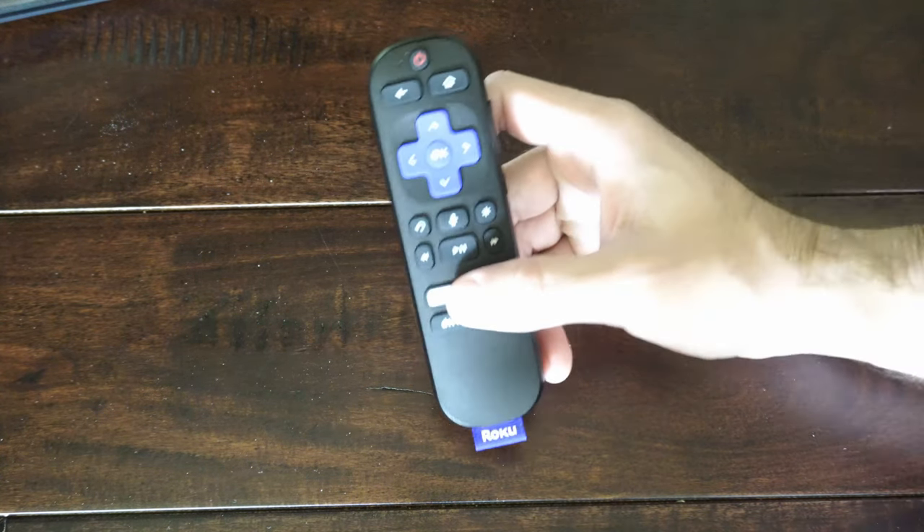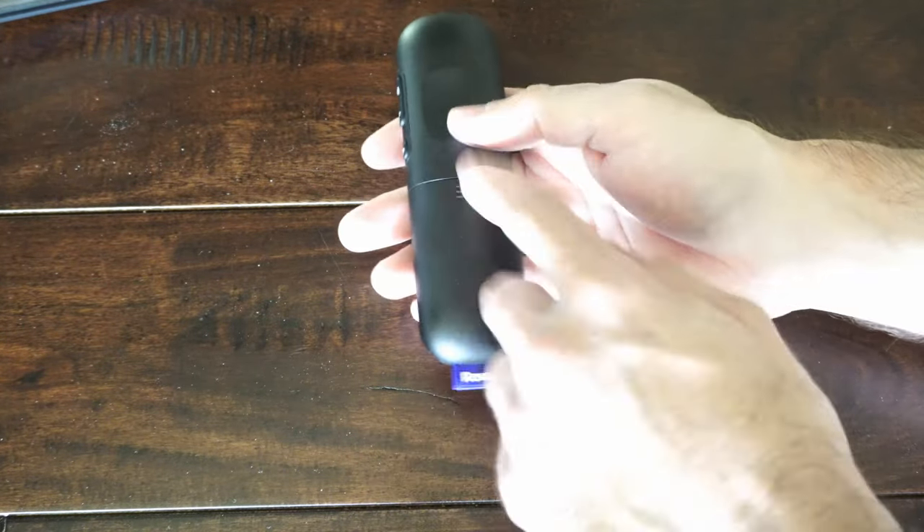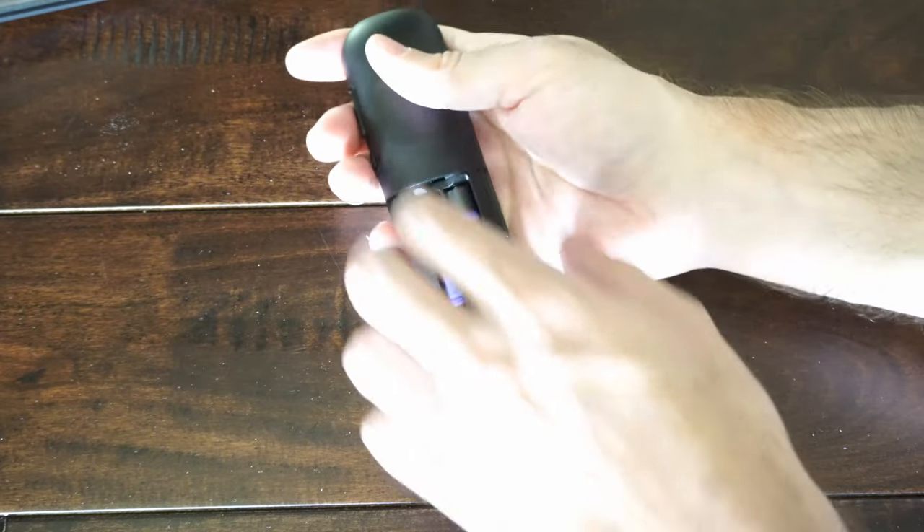Now to tell whether or not you have a pairing button, it typically will be on the side or maybe even under the back cover here. So let's open the back cover — it should be located right here where the batteries are.